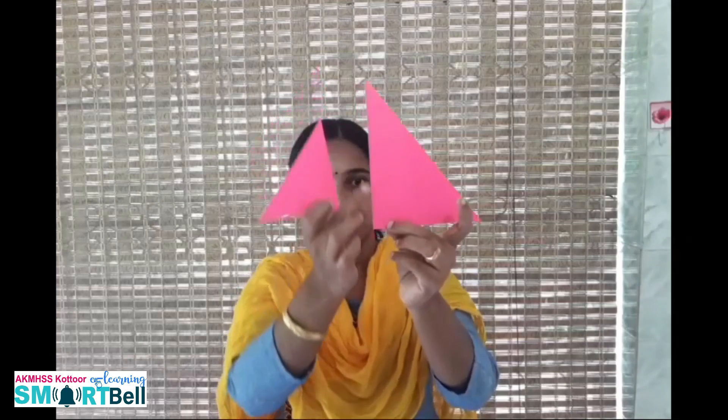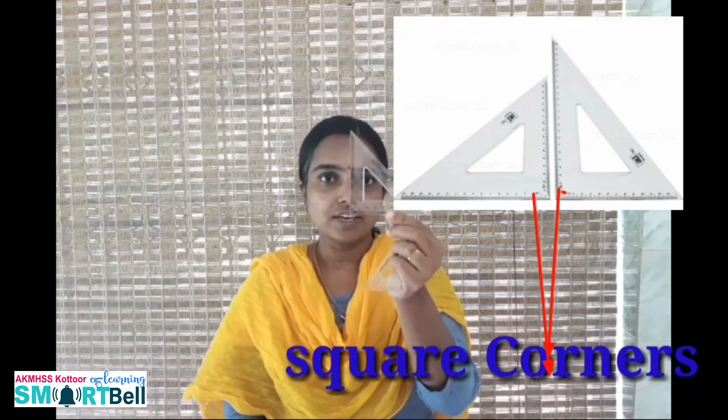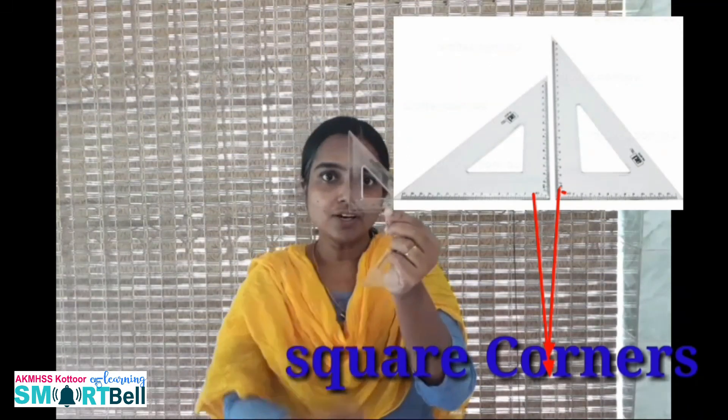Which corner do you use to check whether an object is upright? This part is upright, so you use this corner. This is the square corner of the Z-square. In this Z-square, which corner is the square corner? This corner — this is the square corner of the Z-square. Using this corner, we can check whether an object is upright or slanted.